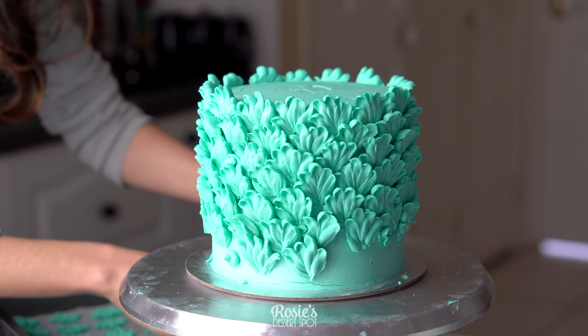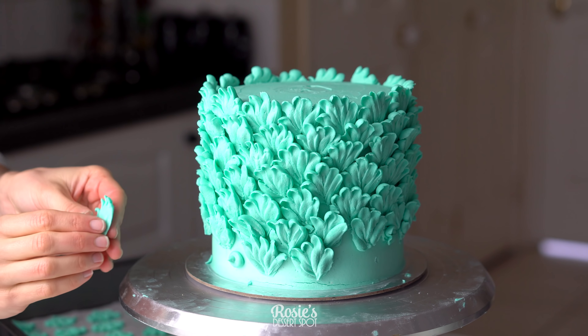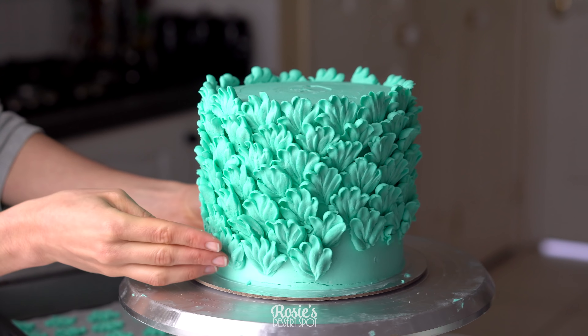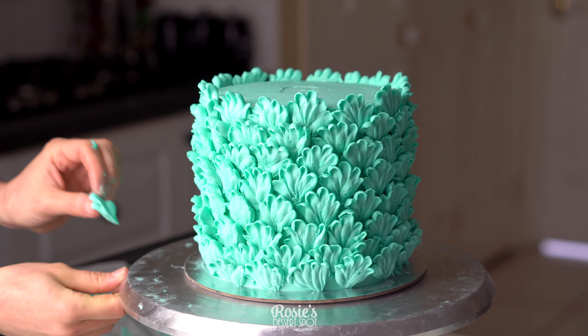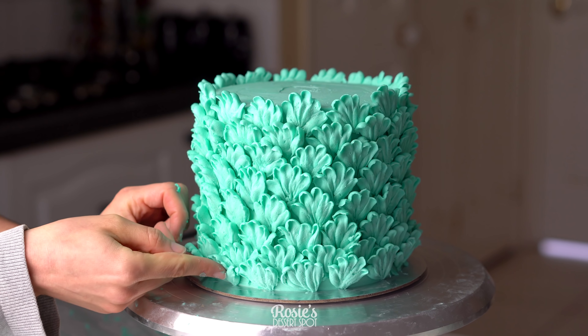Once you reach the very bottom you'll notice there's a little bit of space in between the petals — we can fill that in with some decoration. I've decided to go in with some Maltesers that I've dusted with edible gold luster dust.